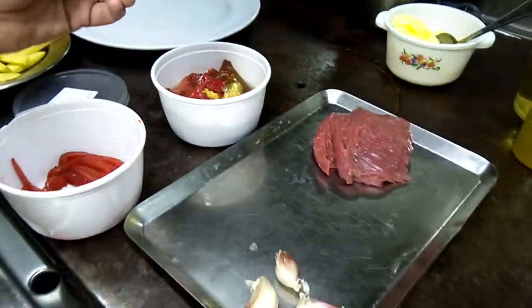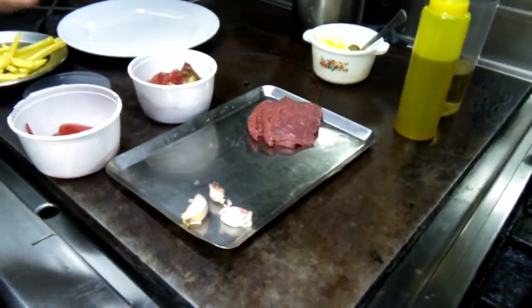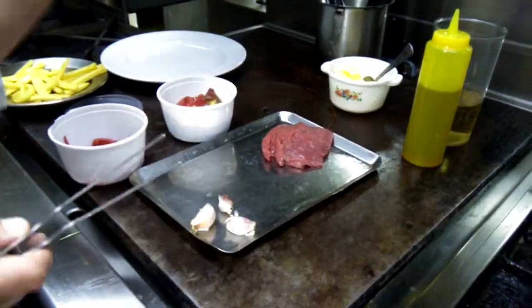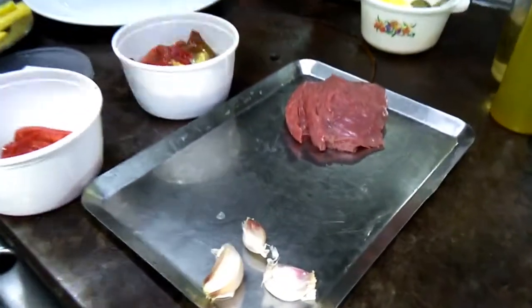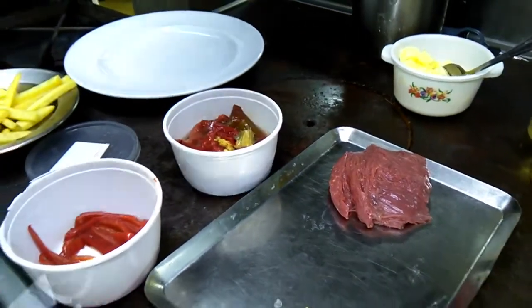We have this variety that is salty, and we have another one that's grinded — like a paste. So I'm going to use the beef, the local red pepper, and some garlic cloves.